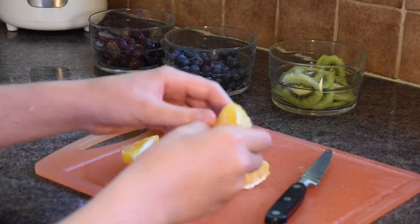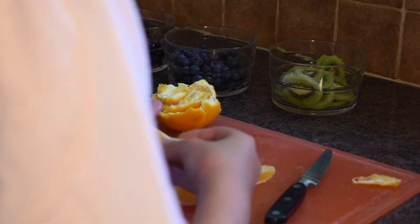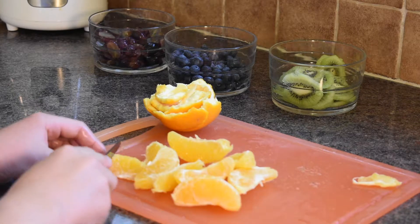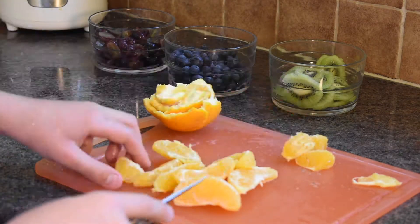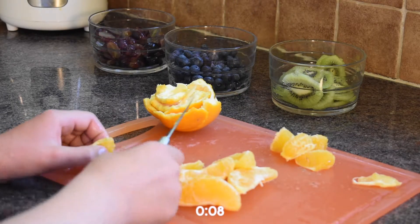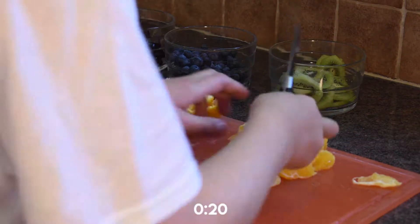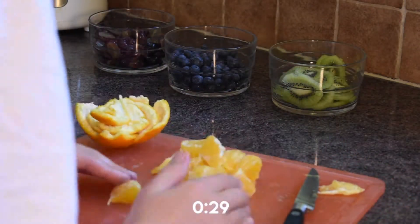Now we've got our orange and we're just going to break it up so we've got all the segments. You'll be able to do this without a knife — just by peeling. You might get the odd weird one, but you can always eat that. I love orange because it's just a really nice citrusy flavour while not being horribly tangy — it's just got that nice sweetness to it. You can cut the segments in half to get little mini segments, and a corrugated knife is really good for this because it stops it from squirting everywhere.